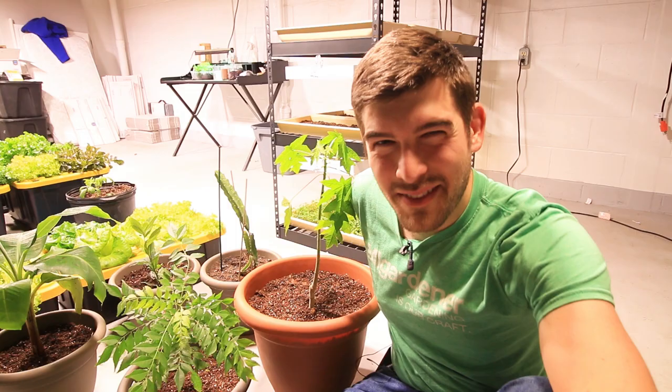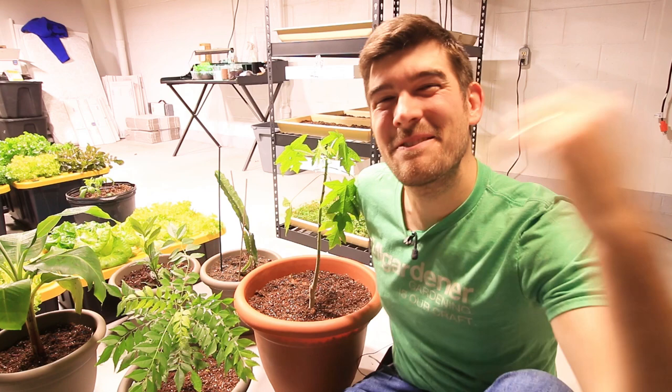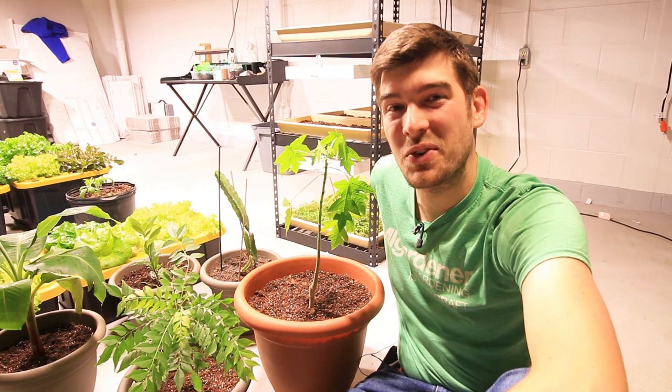What is going on everyone? Welcome to another very exciting episode right here on the MI Gardener channel. I am so excited for today's growing guide because we're going to be talking about how to grow papayas.